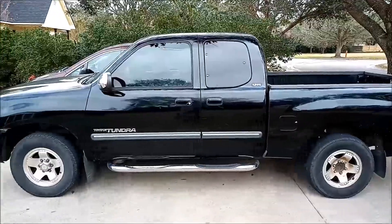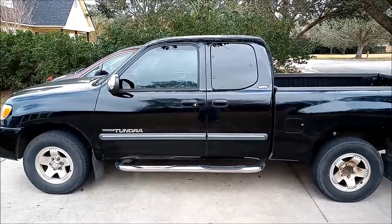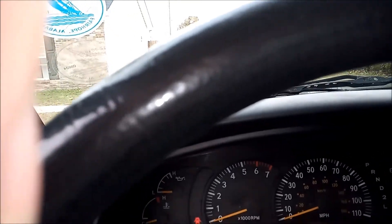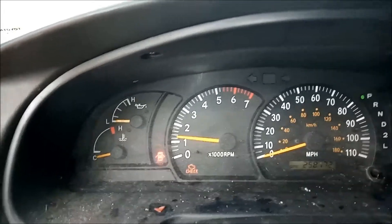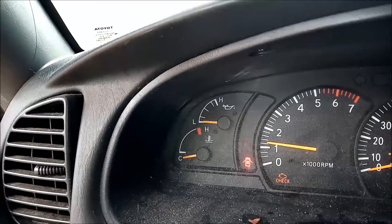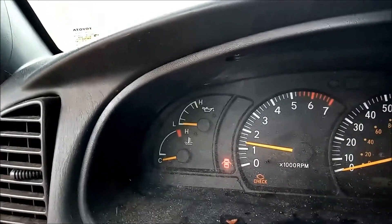Today we're gonna do a little work on my 2003 Tundra. I changed the oil and my oil pressure gauge on my dash shows I have low oil pressure. I don't think that's truly the problem, so what we're gonna do here is a little fix. It should be less expensive than getting into my gauge. My truck currently has 258,772 miles. The oil gauge is showing just barely above low — if I rev up, it barely moves up a little.